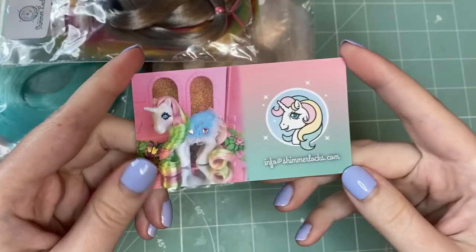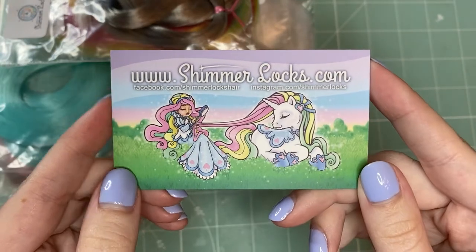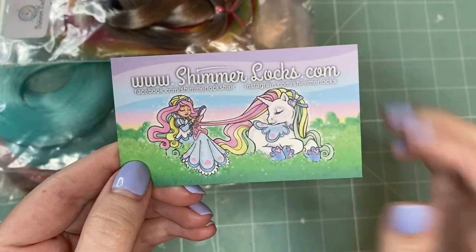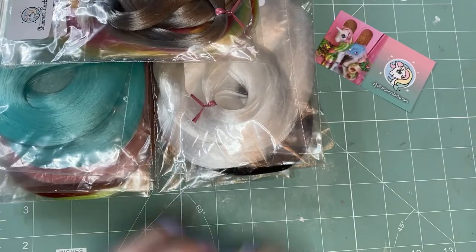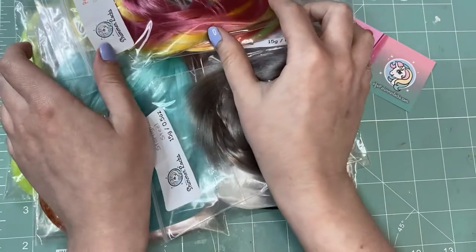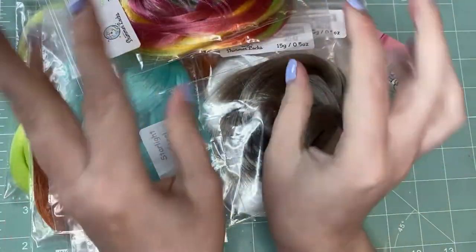There was a business card in the package as well. I am absolutely in love with the adorable mascot characters — the colors are just so delicious. So now we have a giant pile of beautiful hair and I can't wait to dig in and use it. How about we just grab it all and see what this stuff can really do?